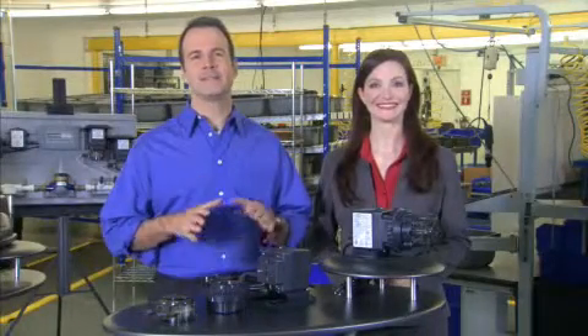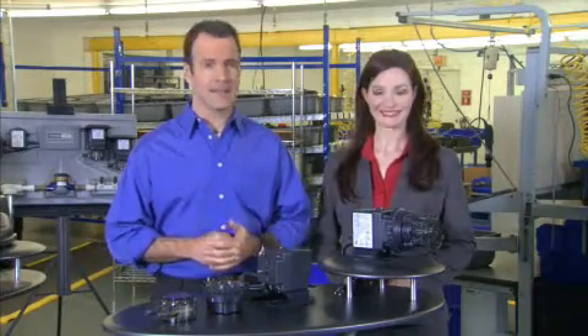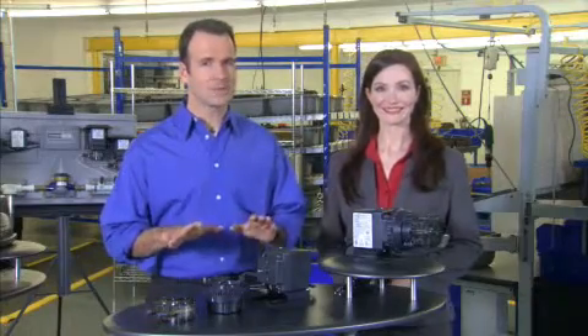Hi, we're back to present the maintenance section for the Classic Series Single Head Adjustable Pump. Before we get started, there's something that we need to cover, right Karen?